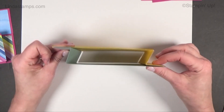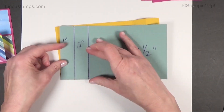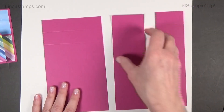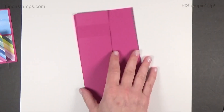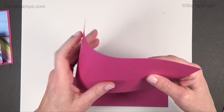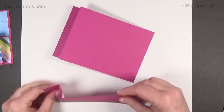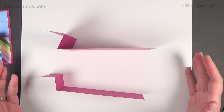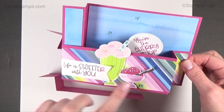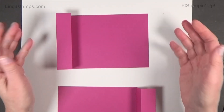What I did is cut this in half — I cut it down to two-inch pieces. I'm using Berry Burst, so I have a two-inch panel that I'll use for something else later, and that's going to be my wiper card. So there's one inch, two inch, one inch, two inch — mountain fold, valley fold, mountain fold, valley fold. It's going to look like this. Just hit pause if you're doing it with me. It's really not that bad once you do it.